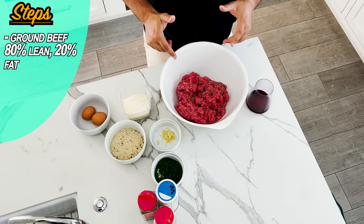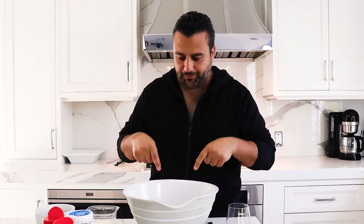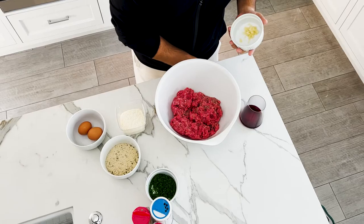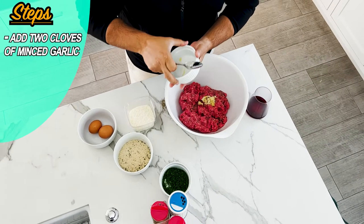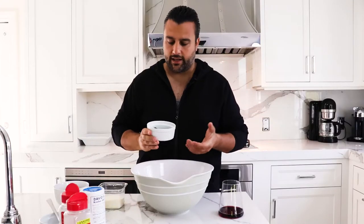So we have our ground beef, which is an 80-20 mix — 80% lean, 20% fat. Similar to me, but it's the reverse for me. You want to have that fat mixture in there because it's going to give you that flavor. I got a couple of cloves of garlic. I broke this all out ahead of time so I don't waste anybody's time. Then what we're going to do is I chopped up some fresh parsley. I like using some fresh herbs.